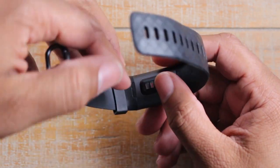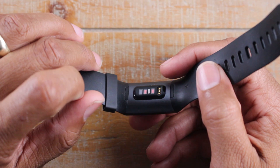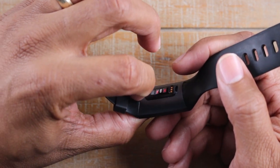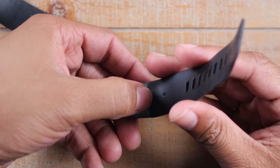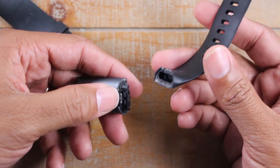In the back here there's a little button — just take the tip of your finger and press down right here and pull, and it just releases just like that. Same thing on this side — go ahead and press, push in, and it will come right out just like that.